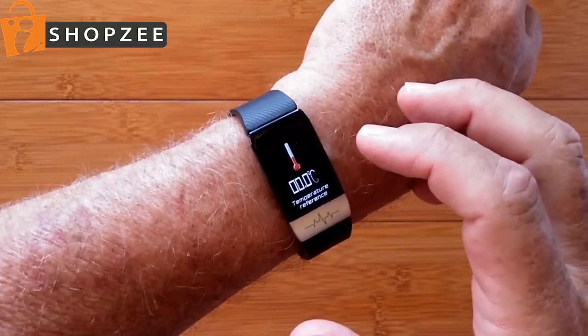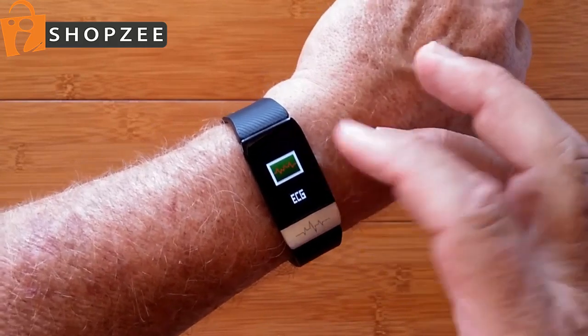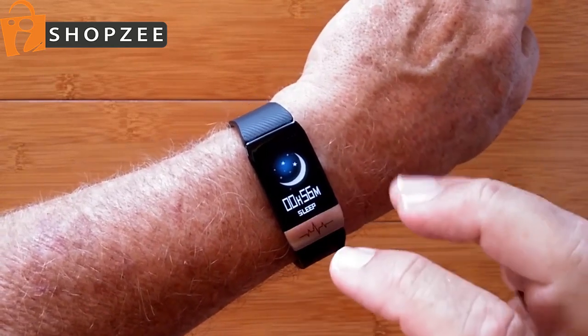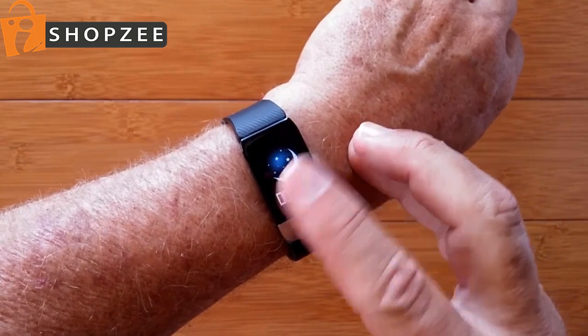You have a thermometer built in here and can take your body temperature in centigrade with this one, and a full-on ECG report generated by the band and sent to the phone that you can analyze, make a PDF, and send it out if you want to.